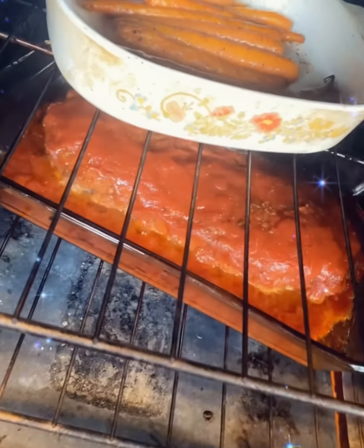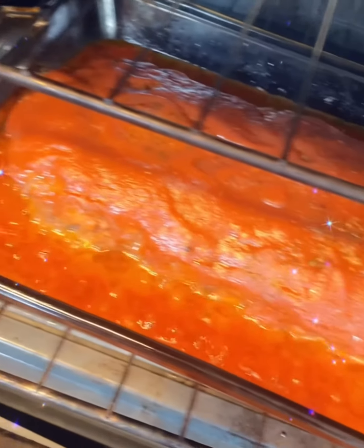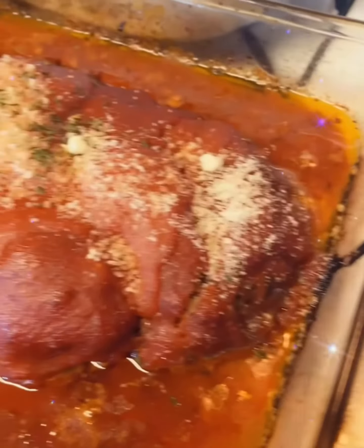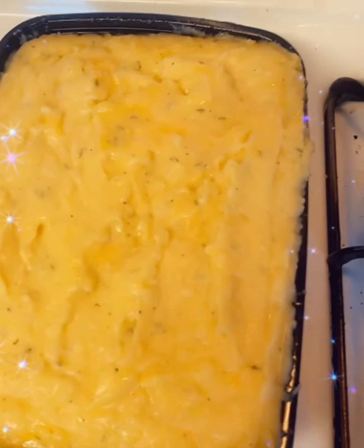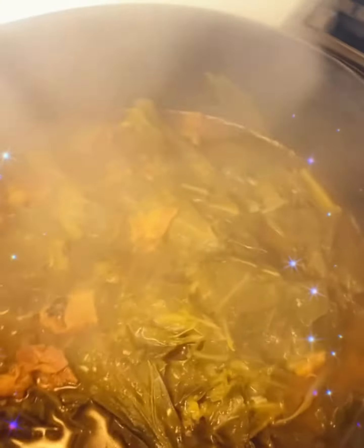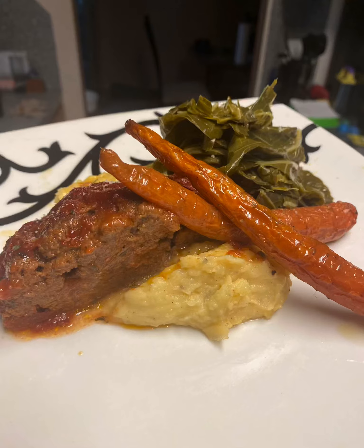I decided to pair the meatloaf with some carrots lightly seasoned with olive oil, salt, and pepper, roasted in the oven. I paired the meatloaf with some cheesy mashed potatoes, collard greens, and don't forget those carrots.